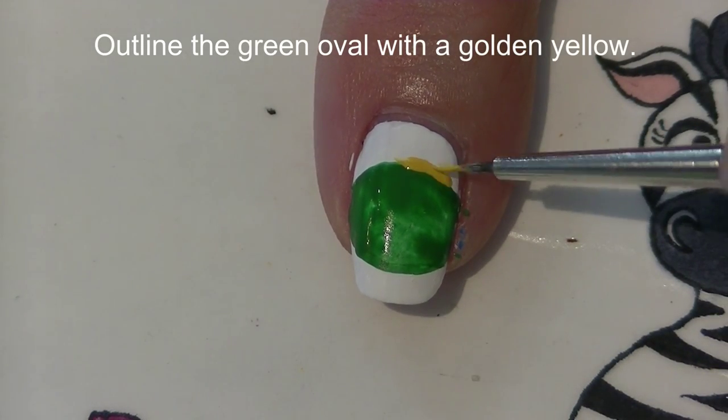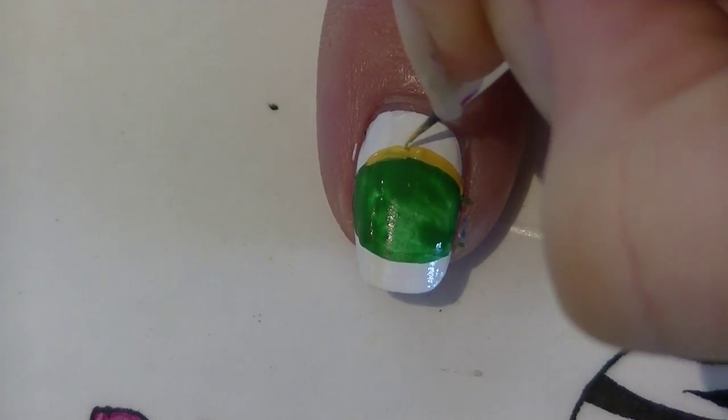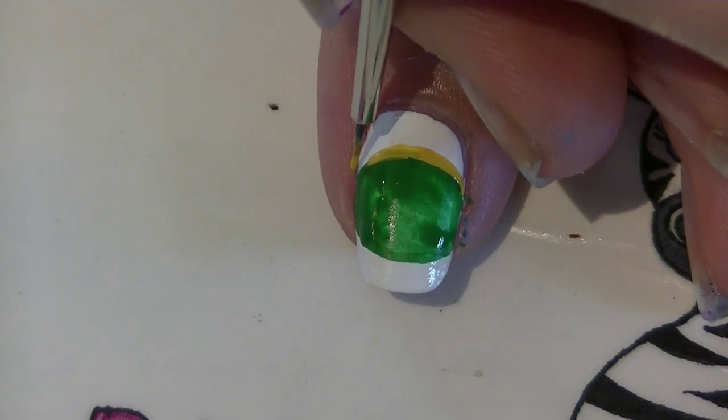Now I'm going to be outlining my oval with a golden yellow color. Because it goes all the way to the outside edges, I'm just going to be outlining the top of the oval and the bottom.